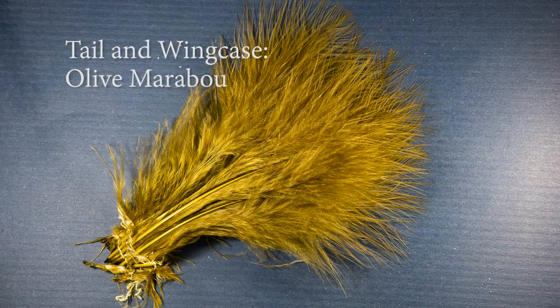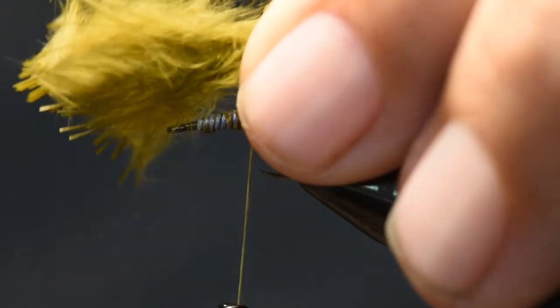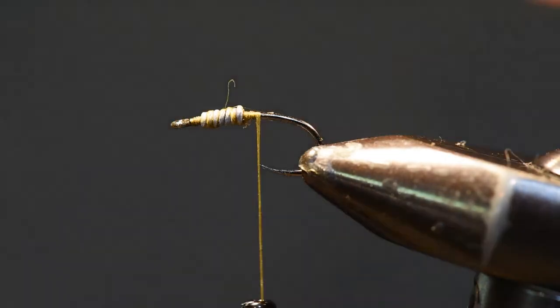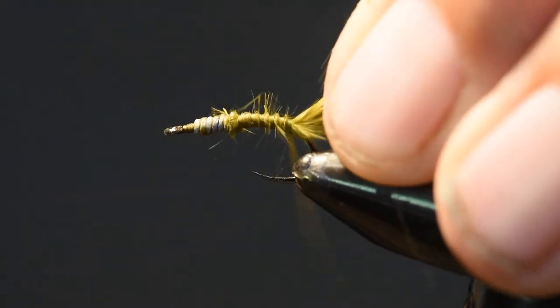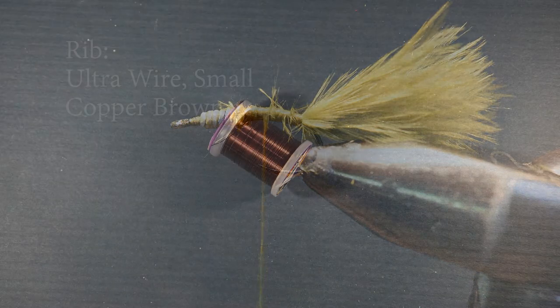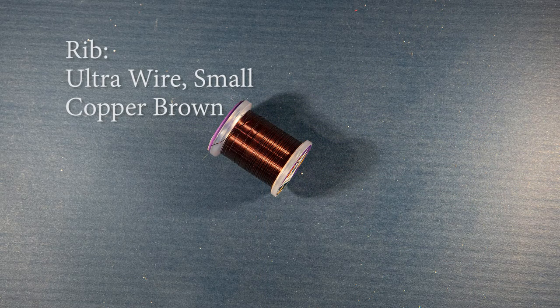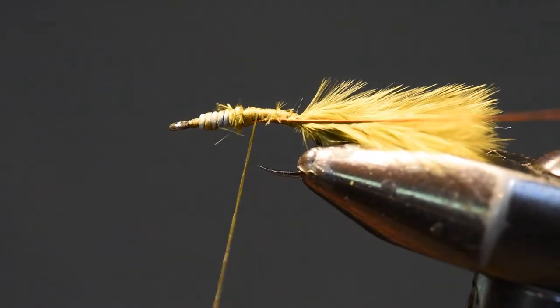For the tail and the wing case over the body of this fly, I'm using an olive marabou. I've selected a bunch of marabou, clipped off a section about three-quarters of an inch, evened up the tips with my fingernails, and I'll tie it in at the tail set position right behind that lead wire. For the rib, I've used Ultra Wire in small, color copper brown — this adds durability and stability to the pattern along with a slight rib. I'll tie in the ribbing and wind it back to the tail set position.